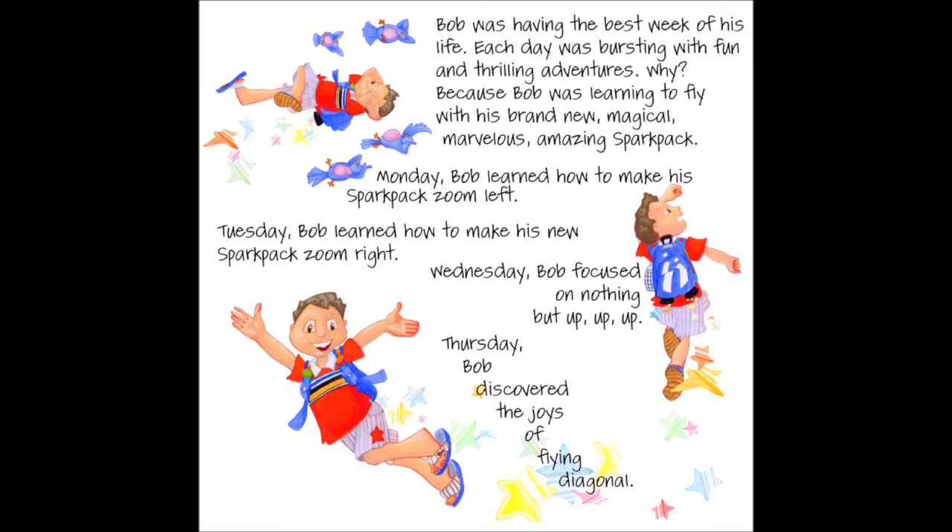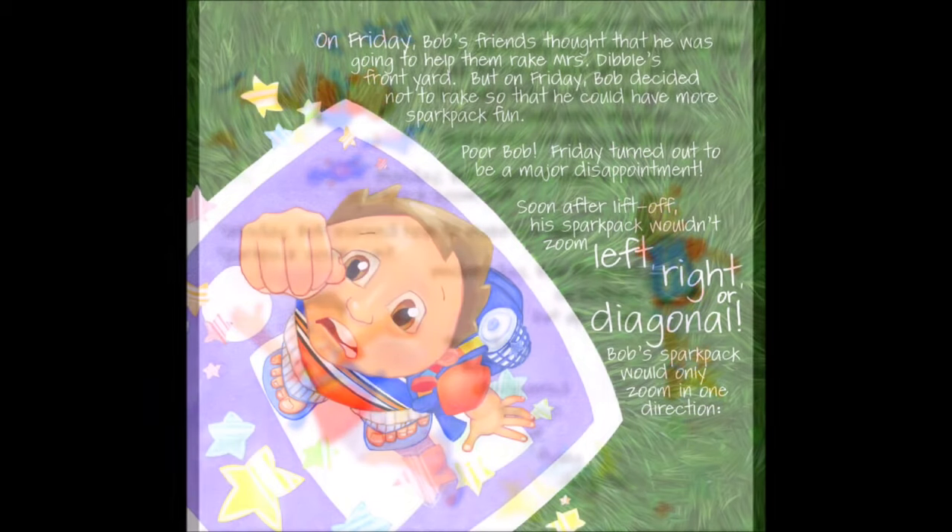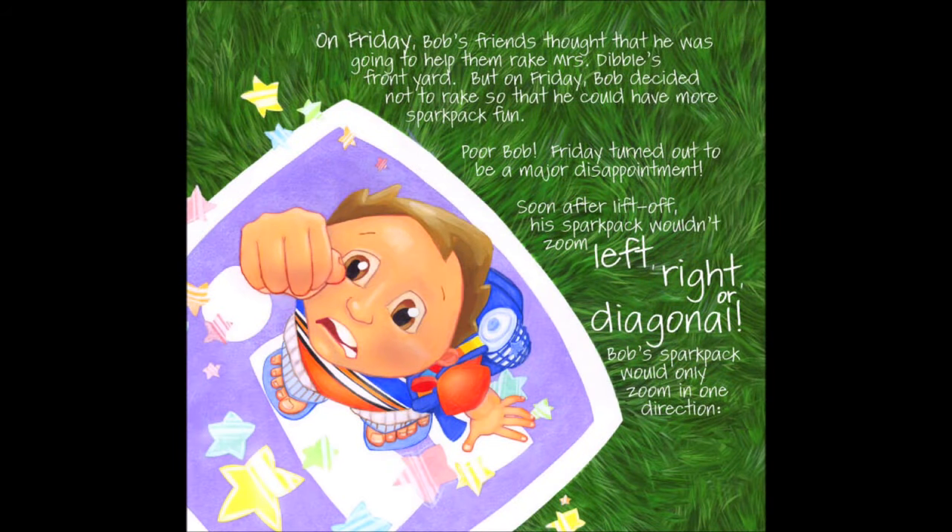Monday, Bob learned how to make his spark pack zoom left. Tuesday, Bob learned how to make his new spark pack zoom right. Wednesday, Bob focused on nothing but up, up, up. Thursday, Bob discovered the joys of flying diagonal. On Friday, Bob's friends thought he was going to help them rake Mrs. Dibble's front yard, but Bob decided not to rake so that he could have more spark pack fun.